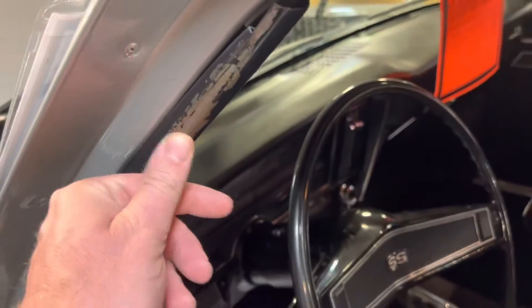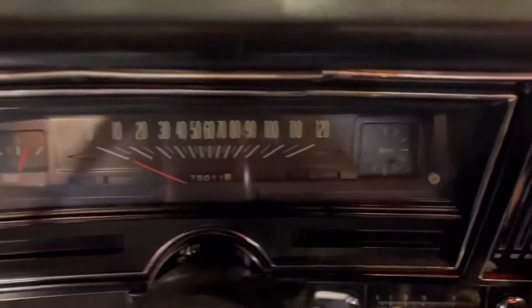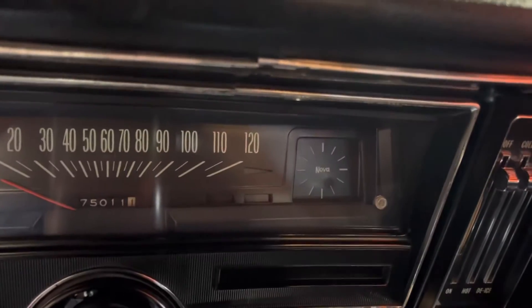A little wear right here from the door opening and closing on the seal there. That piece does have a crack in it. Look at that chrome trim there.